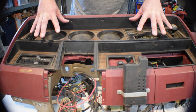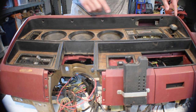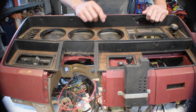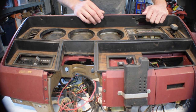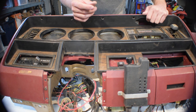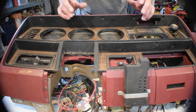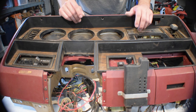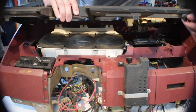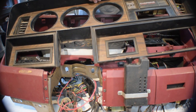Once all those screws are out, lift the bezel out and bring it up over the steering column. Pay attention to all the corners because there are lips on the bezel that get caught under the dash. If your bezel has never been removed before, the tabs that hook into the dash don't have barbs — they do slide out, but from the factory they come with some really sticky tape on them.